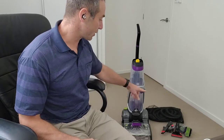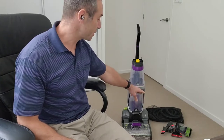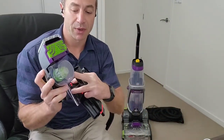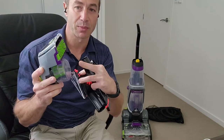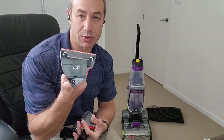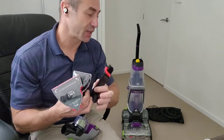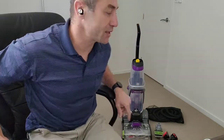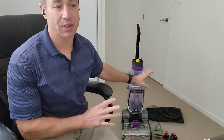Where the models differ is in the attachment sets. I've got what I think is most of the attachments included in my package. There's a pet attachment where the idea is that a compartment separates dirt from hair when cleaning carpet. Then there's a three-in-one tool that twists different ways for cleaning fabrics. If your Pro Heat doesn't have those attachments, you've got a different model — the base should be the same, just different attachments.